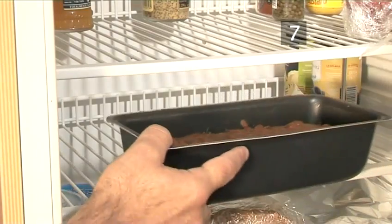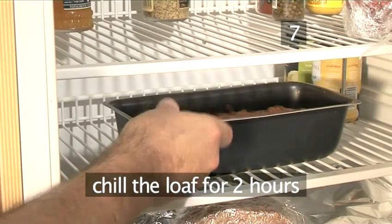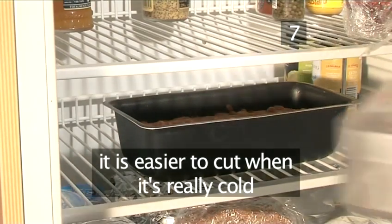Step 7: Chill. Once cooled, chill the loaf for a couple of hours. It is easier to cut when it's really cold.